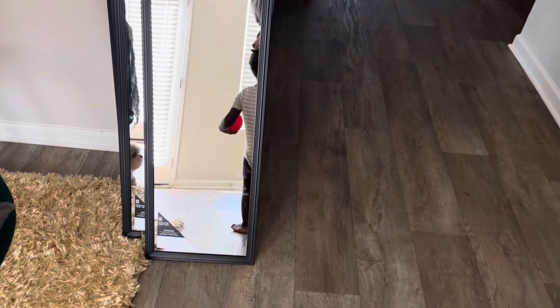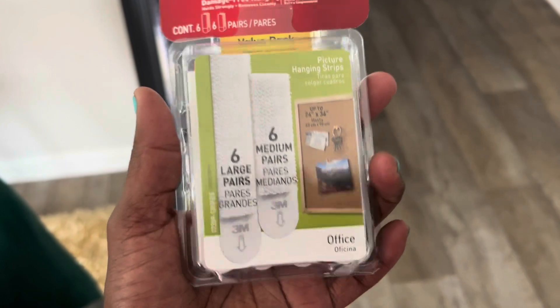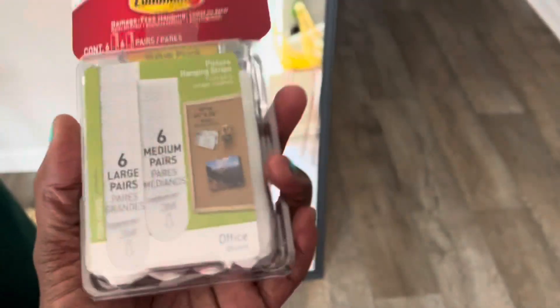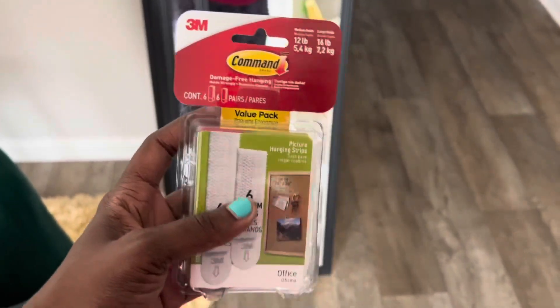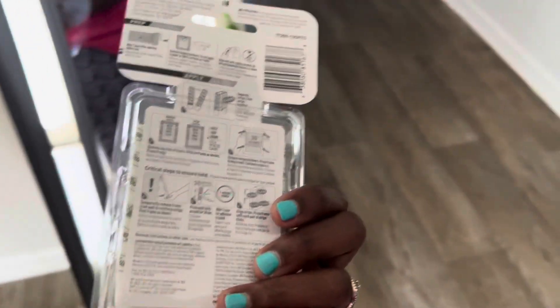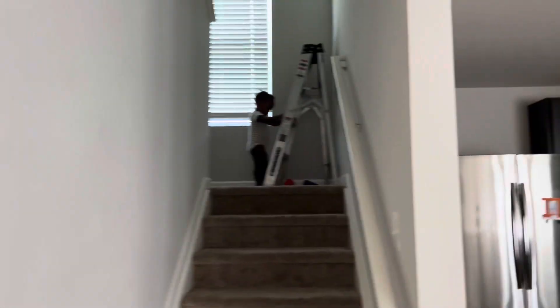For this setup, this mirror wall, I am gonna be using these $7 mirrors that I purchased at my local Walmart. I got a total of six. I also got these Command strips — it comes with six large and six medium, and it says it holds up to 12 and 16 pounds for large items. I bought two packs of these just in case I needed more. That's pretty much all you need for installing the mirrors. I also have that ladder over there that I'll be using. Since Super P isn't here, I'm gonna be attempting this by myself.